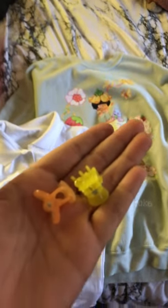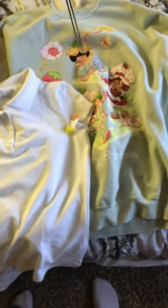For accessories I have these two clips — they're going to go in my hair. Next, I have this cute strawberry necklace, a pretty ring, and a scrunchie.